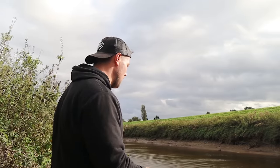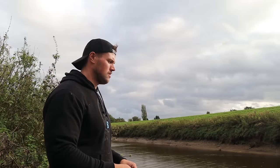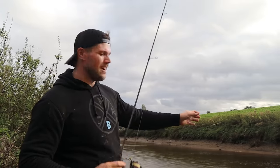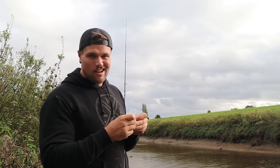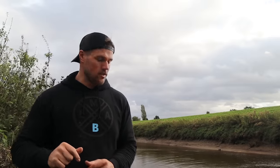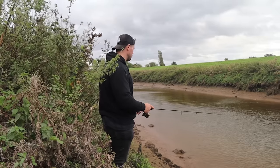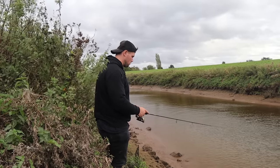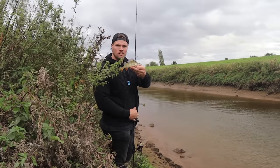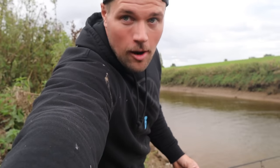Doing a few twitches, let it drop, a few twitches, let it drop — just repeating that. Faster twitches, slower twitches, just mixing it up a bit, waiting until something starts plucking on it and then getting a strike. There we go — perfect timing, oh, popped off. That one wasn't too bad either, but as you can see that worked — just didn't get quite a good enough hookset. Going to quickly change the camera battery and we shall catch some more fish.